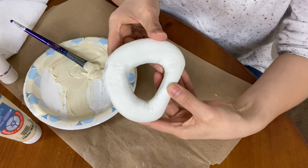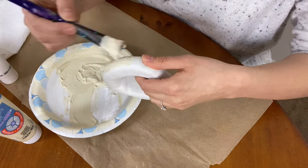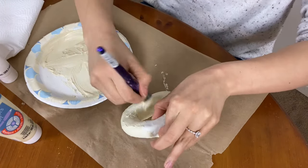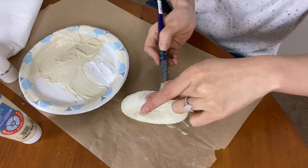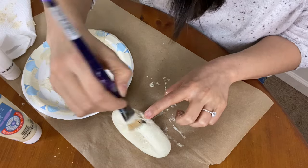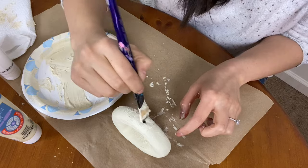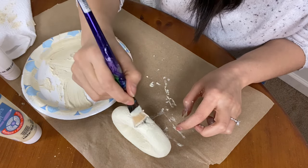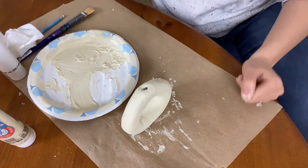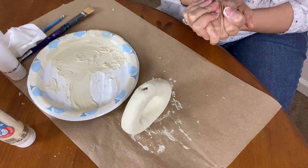Now I'm going to set this aside and it's time to paint our cute little vase — you just start painting it. I'm going to let it dry and then we are going to style it.